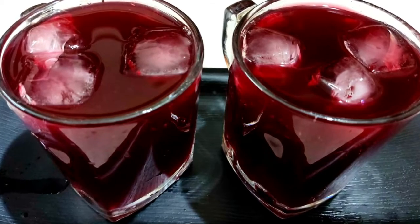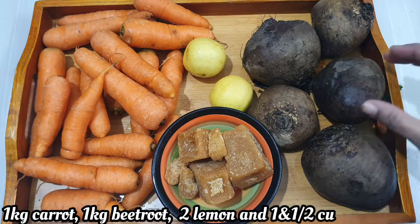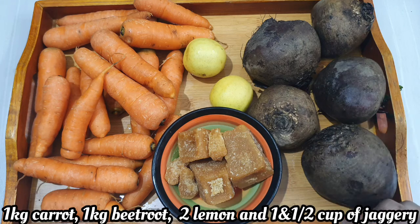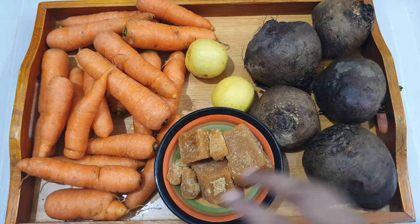If you add a cup of juice, you will be very healthy. There is 1 kg beetroot and 1 kg carrot. You can use 1 to 2 vegetables. There is a sweetness in the carrot and beetroot. You can use 2 carrots and beetroot.